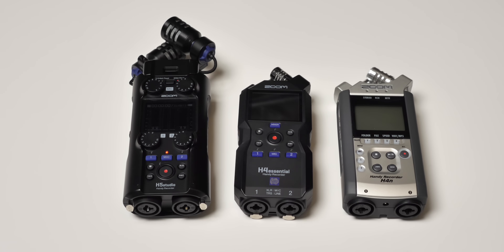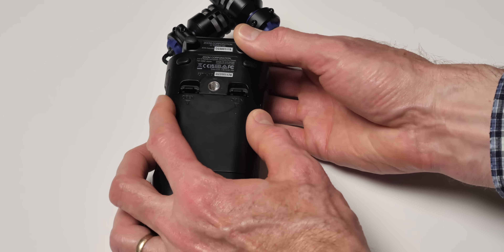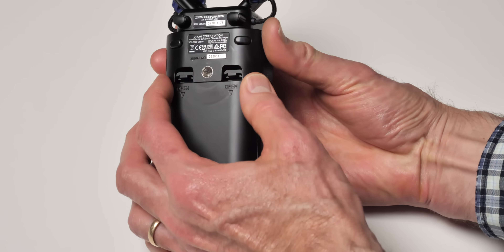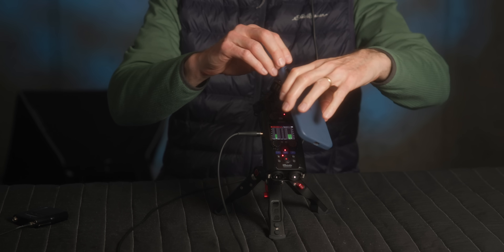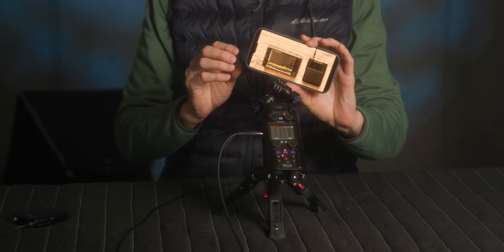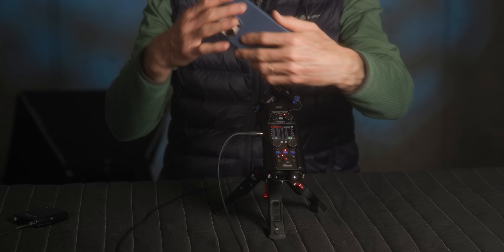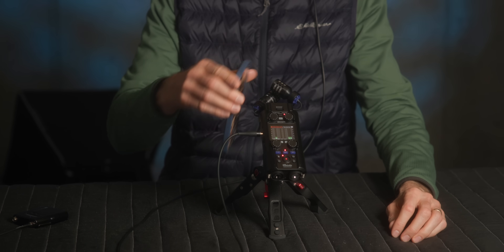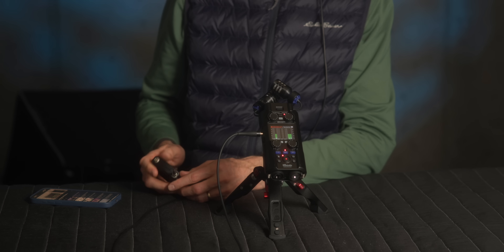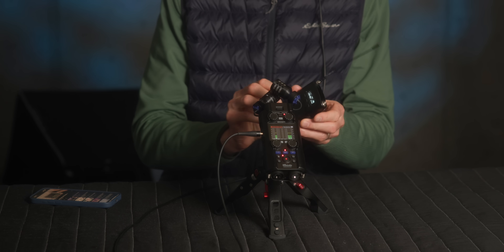The battery cover is a little bit loose — it rattles around a little bit, at least on my copy. Zoom has never been great at battery covers. However, on the bright side, they did put some RF shielding in here, so you shouldn't get digital interference from things like your mobile phone, Wi-Fi routers, wireless access points, or even wireless transmitters. In our tests, putting a wireless or UHF transmitter right up next to it, along with my phone streaming over Wi-Fi, we didn't get any sort of interference — which is fantastic.